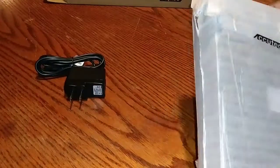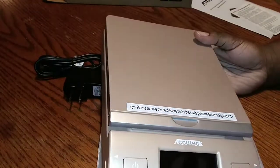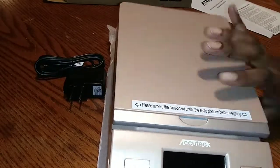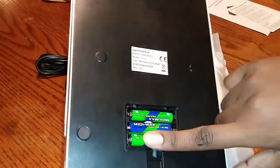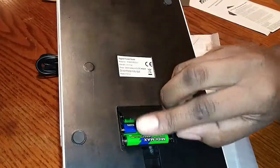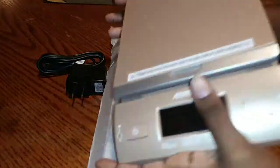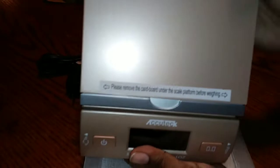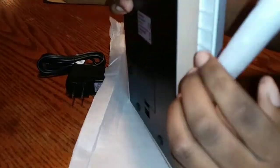It came with three batteries, as you can see in the back right here. I've already opened it, so I'm just opening it for you guys. It comes with three batteries — the packaging was a little weird. It says 'please remove cardboard under the scale platform,' but it's not cardboard — it's these little plastic foamy pieces.